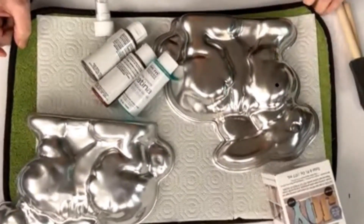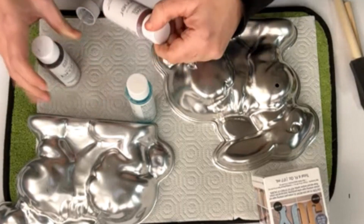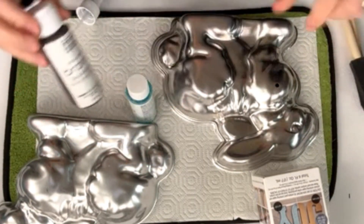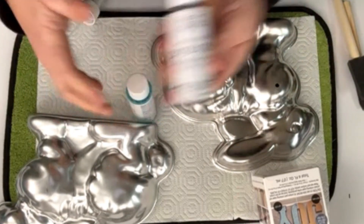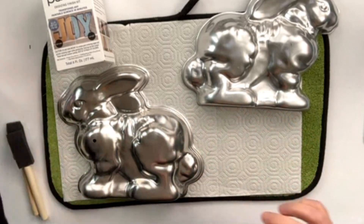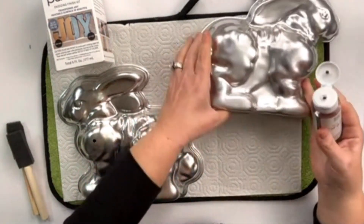I'm going to show you a little bit about what's inside the kit. First of all, they give you everything you need to create this project, which I absolutely love. The primer is going to be the first step, followed by the bronze paint, and then the patina aging finish — which is the amazing part.